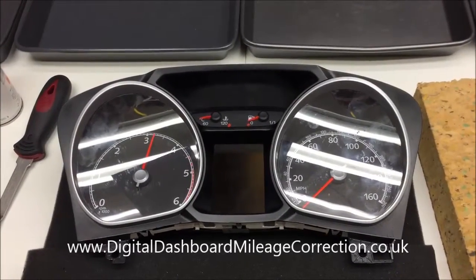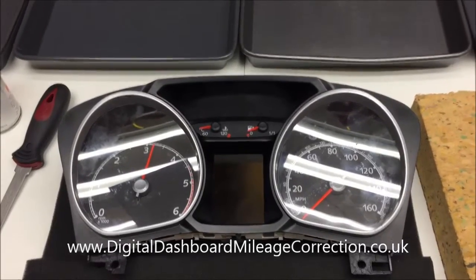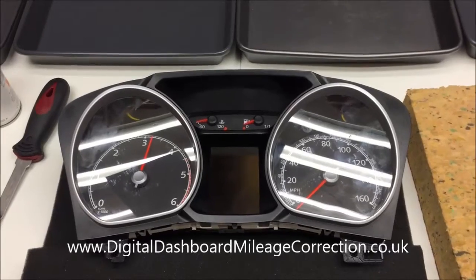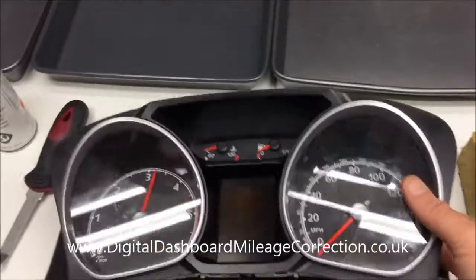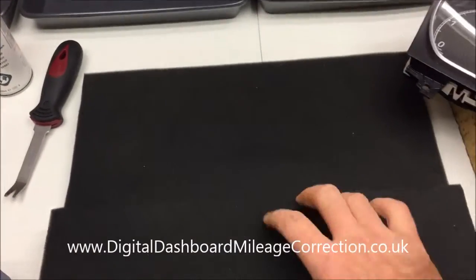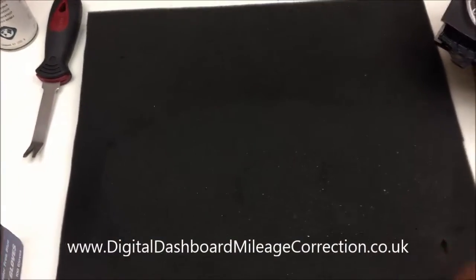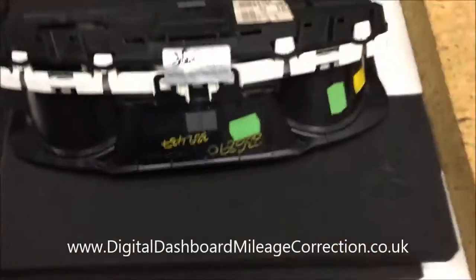Here we have the clocks that we've removed from the vehicle. I just want to talk a little bit about what tools you might need for the job - in other words, getting prepared. Here you'll see the actual clocks themselves. We've got a bit of foam to work on so that they don't get scratched, and another bit of foam used for propping them up at the angle we want to work on them at.